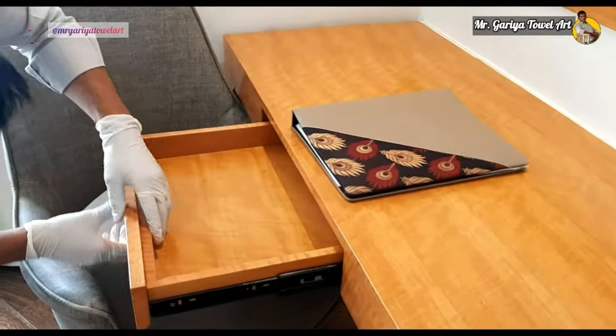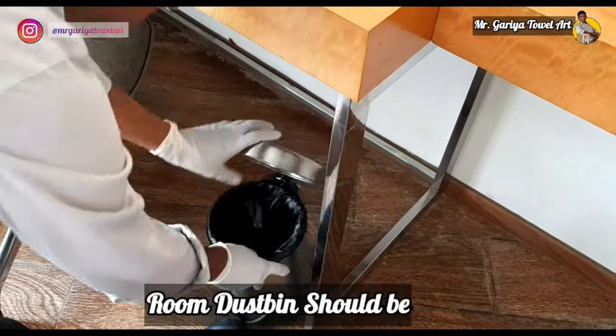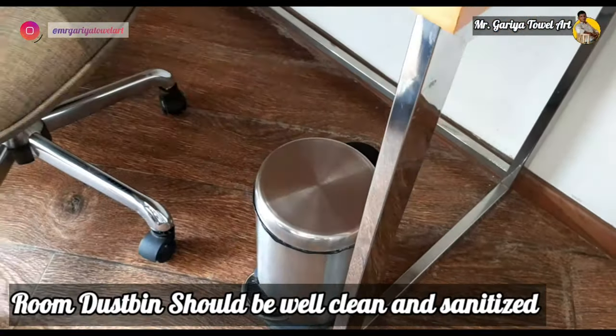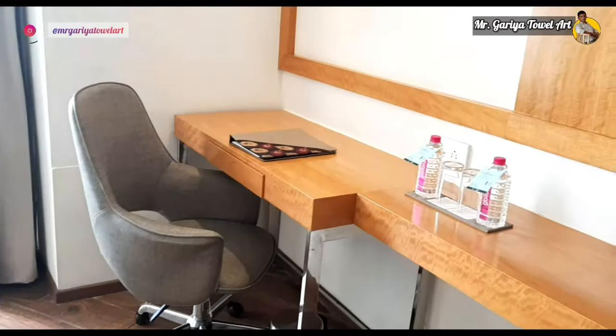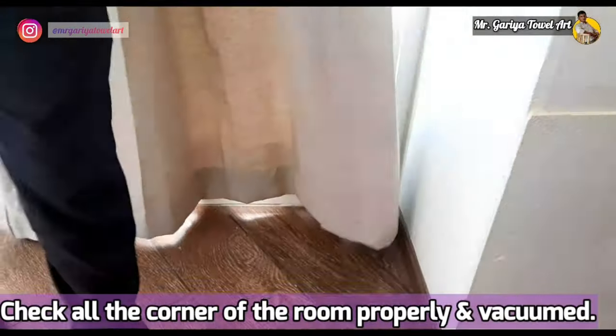We check the drawer and the dustbin to ensure it is clean. All chairs should be placed in the proper position as per hotel standard. We also check behind the curtains, because guests or staff often leave things there.